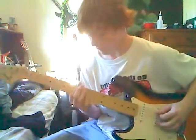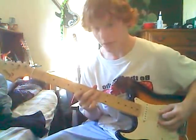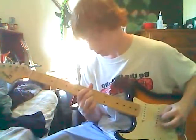So then the second guitar is going to come in. A string, 7th fret. Then 10th fret, 9th fret, 10th fret. Reach down to the 9th fret on the D. Back on the A: 10, 9, 10th fret. And that's that whole riff.